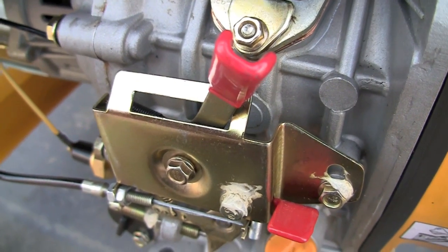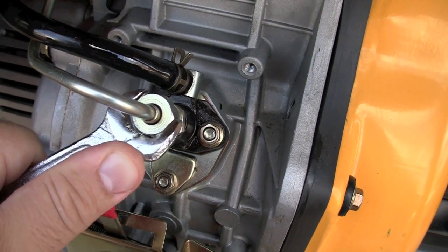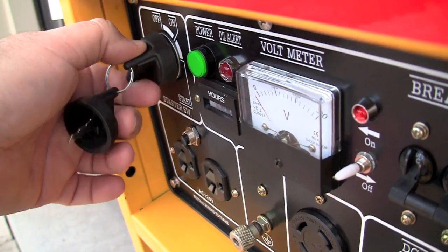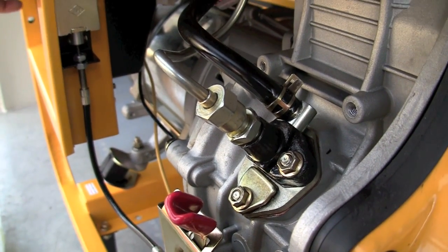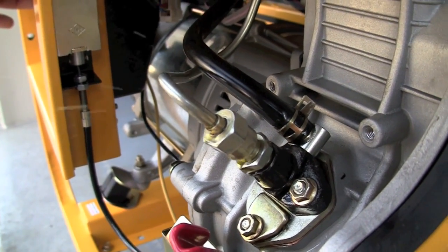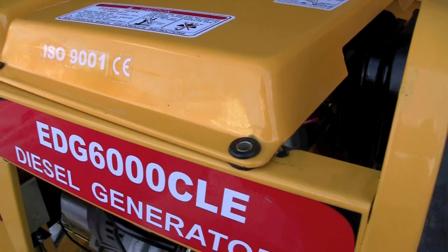The run/stop lever should be in the run position on the right. You can loosen the high-pressure fuel line about half a turn, crank the engine, and seeing fuel spraying out is just a confirmation that the fuel pump is working and everything's fine. You can tighten it back up again.